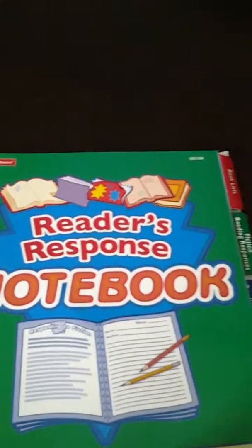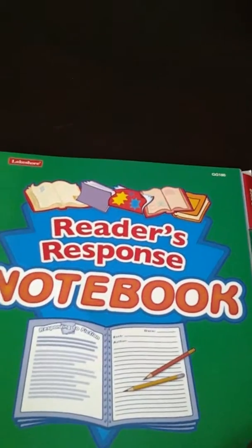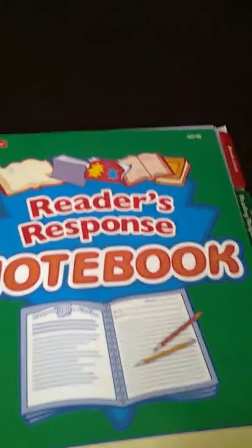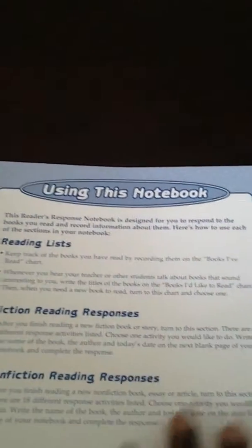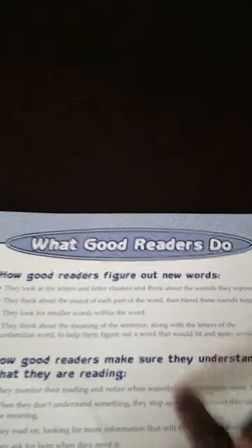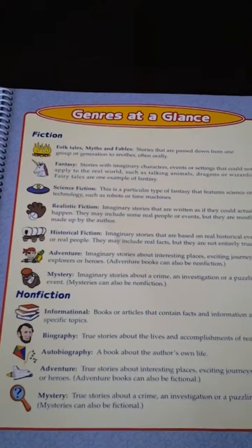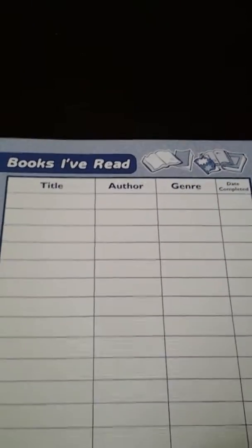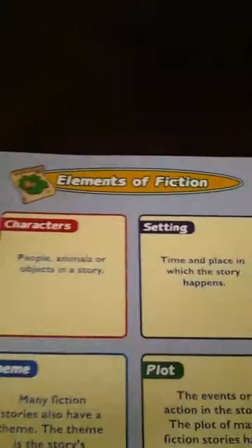And this one I'm just going to be using as a reference point for writing. I'm not going to have anyone write in this one. So it tells how to use the book, what good readers do. Again, the different genres, how to find the right book. And there's a log — I may just copy this and give it to each of my girls, and we'll use this kind of reading log going forward.